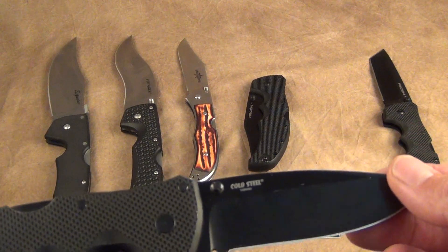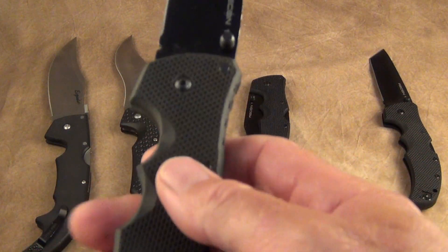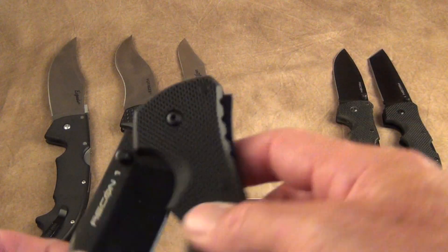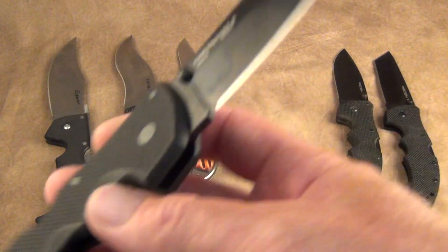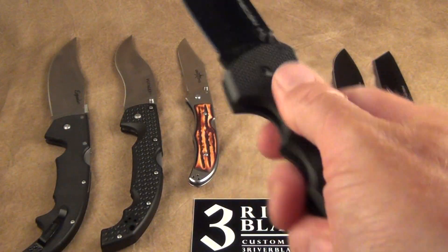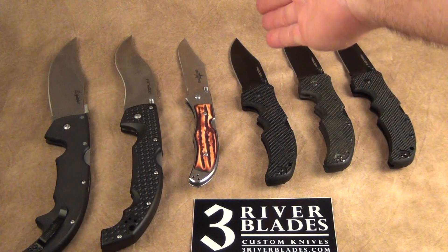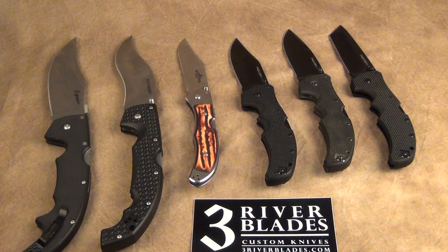This is the one I carried pretty much everywhere — it's AUS-8, older style, with a spear point. You can see this one is very well used. Big, fat, beefy, grippy G10 handles, triad lock — this is the bee's knees for carry knives. This is the clip point Recon One with S35VN, made in Taiwan — really great grippiness. I also have a special-order Recon One in a satin finish I got from a Canadian outdoor store during a specialty run, which I use at work every single day. If it's not a Spyderco, it's most likely a Recon One.